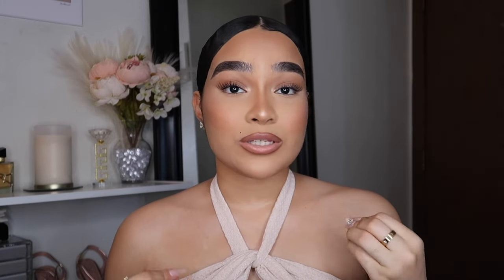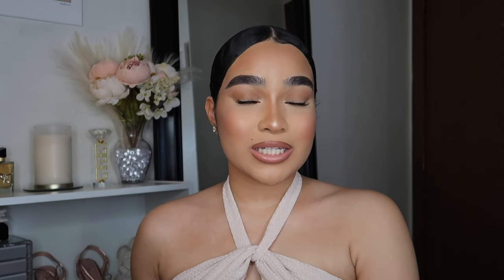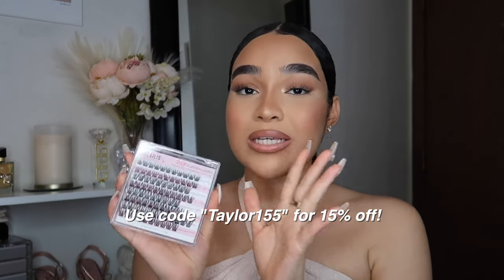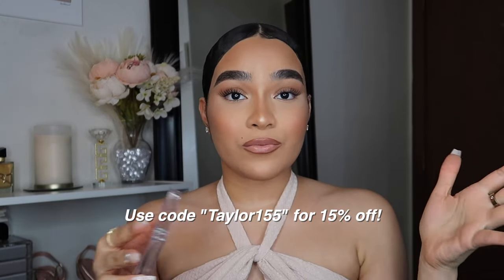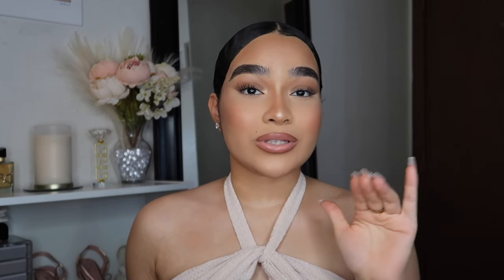All the supplies I'm going to be showing you guys are from Amazon, so everything mentioned in this video will be linked down below. The individual lashes I'm using in today's video are from Kalalice. If you guys have not seen my last video where I did my DIY lashes, I highly recommend you watch that video after this one because I showed another really pretty design.